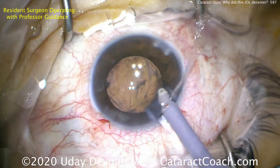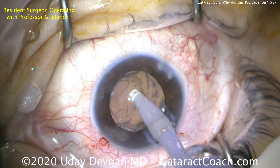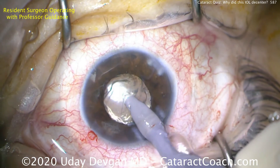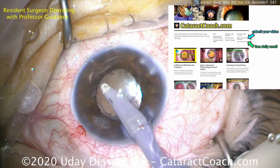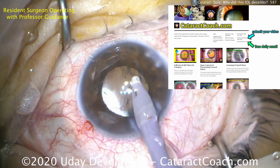I'm happy to say this patient did beautifully and everything turned out great. Thanks for watching our cataract quiz — I trust that you learned a lot. Be sure to check out our teaching website at cataractcoach.com. There's a lot more material on Cataract Coach than you'll find here on YouTube, and it's organized in a much easier fashion — you can search for things by category.